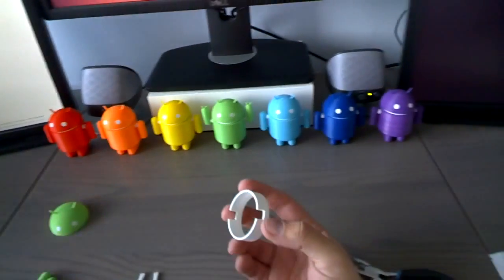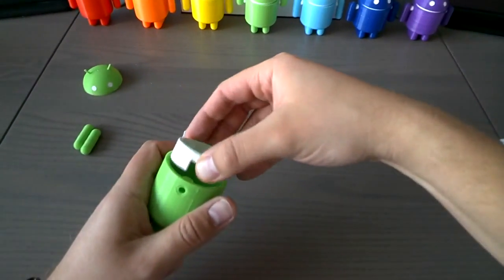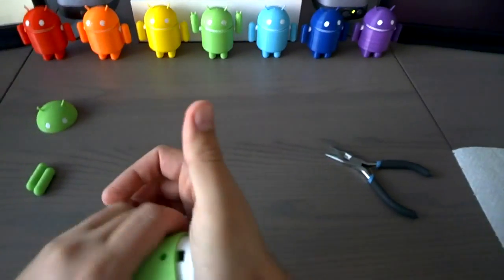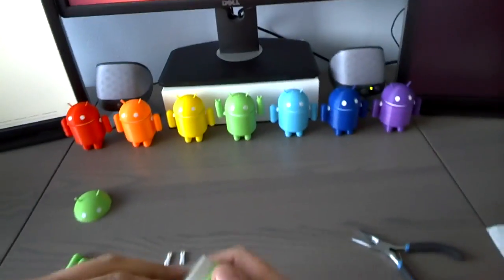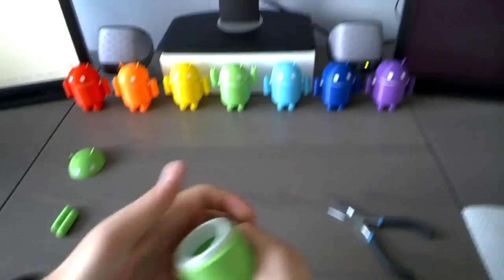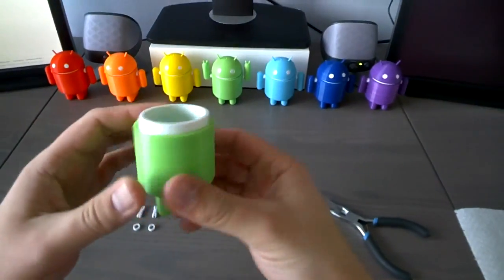The ring in the body can be quite tricky because it's a quite tight fit. So apply some force. There it is.